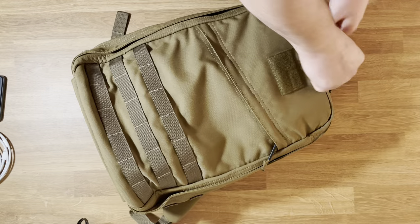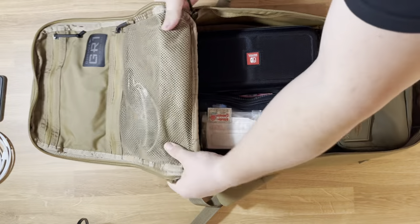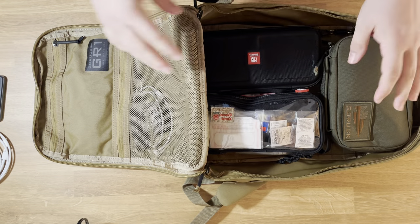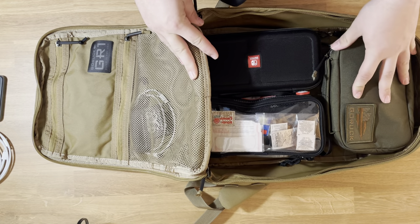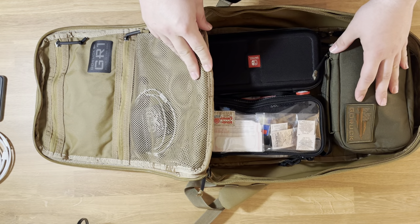Then getting into the main compartment — this bag is full clamshell. I like full clamshell. It's just the easiest to pack and see what you have. Nothing beats full clamshell.